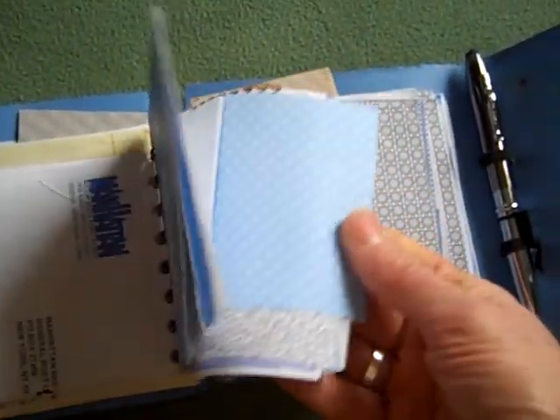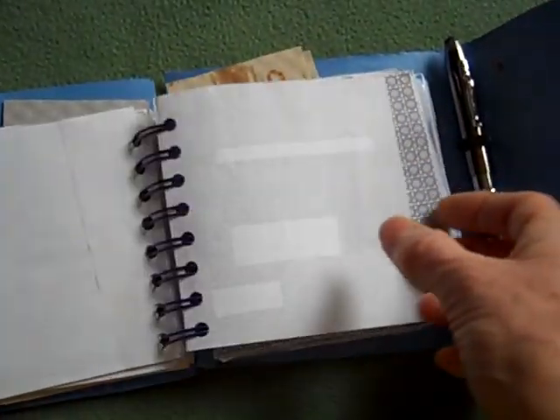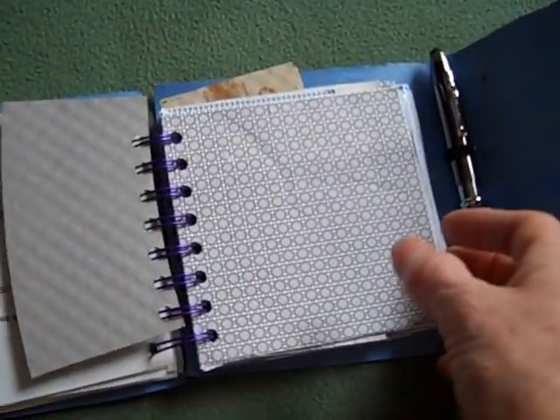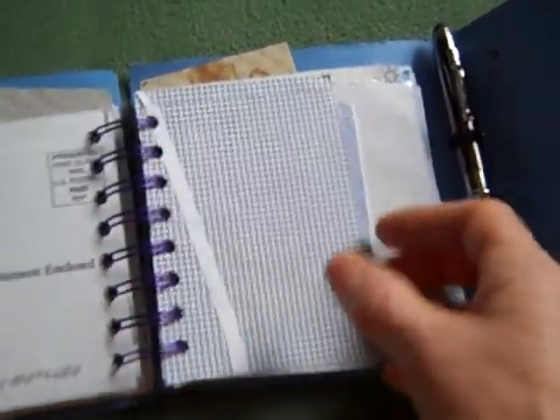The other thing, which I've shown in other videos, is that I have this thing for security paper. I just bind in a bunch of security paper from envelopes that would otherwise be thrown away. That's the whole idea — what I would call conspicuous repurposing. I think I made up that term, and it's what I like: conspicuous repurposing.